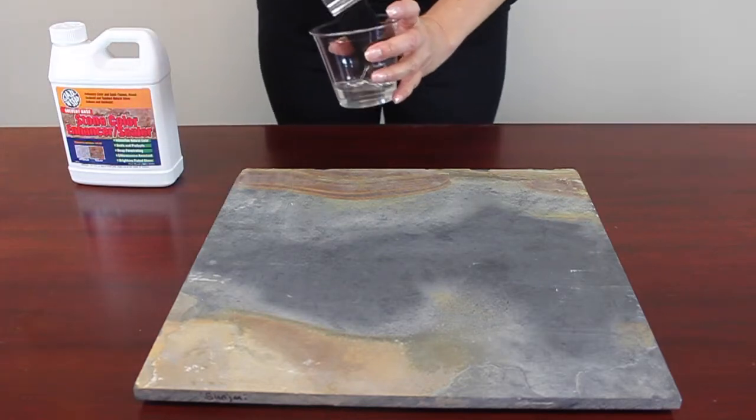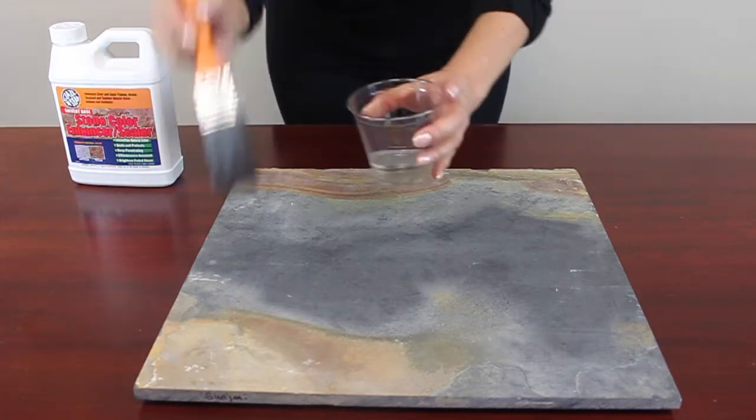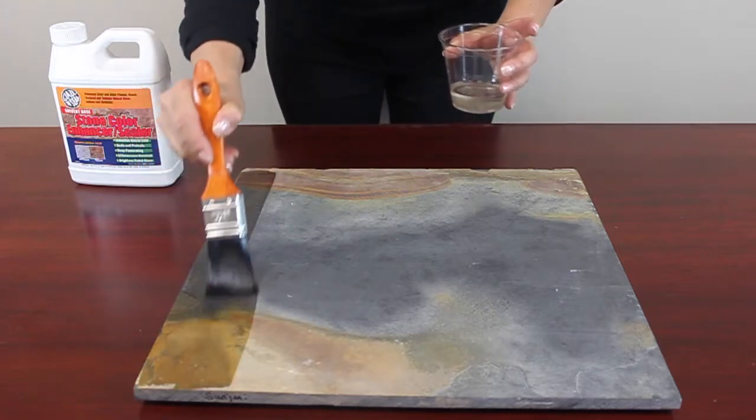Start by applying the sealant to your surface using a new clean brush, roller, or paint pad. Apply and allow the sealant to soak into your surface.